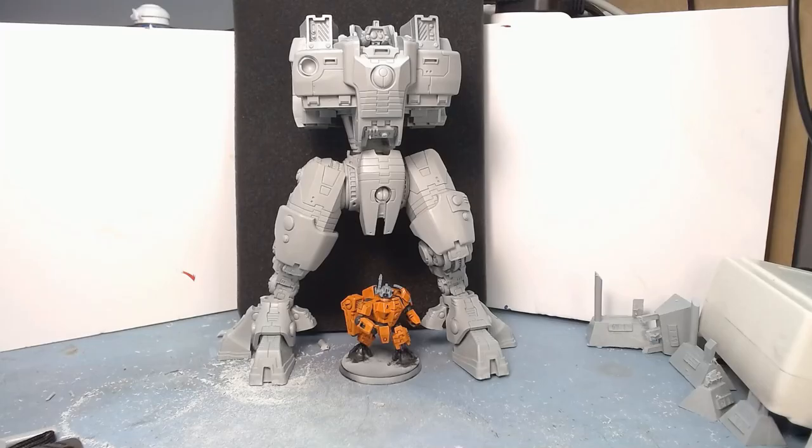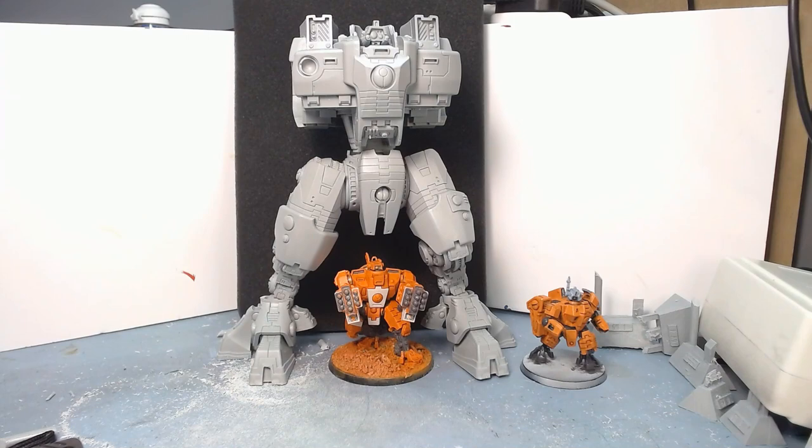There's our first size comparison. We have the standard XV8, which is not a small model, and it's tiny in comparison.